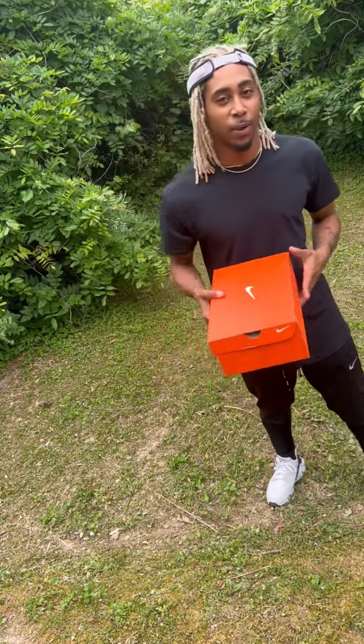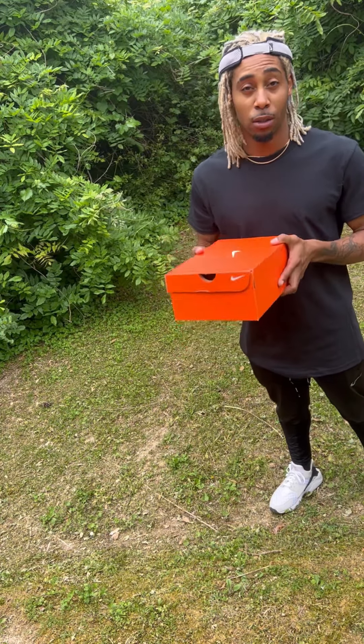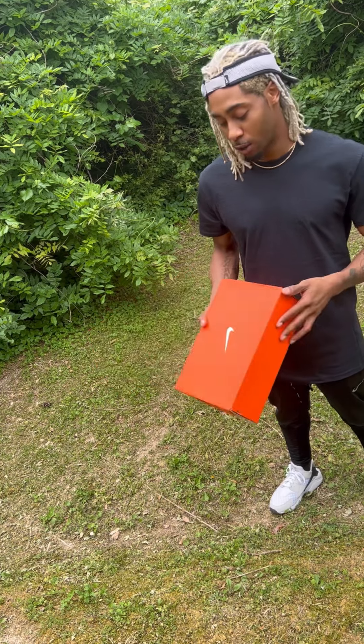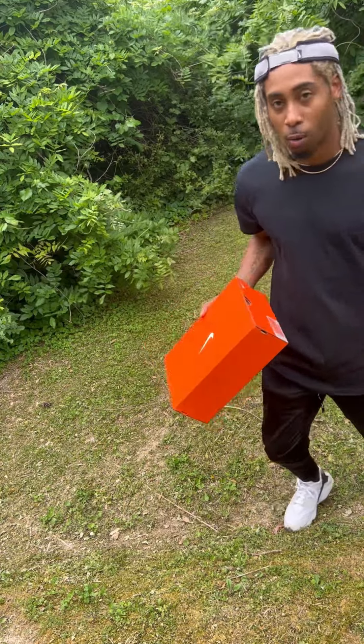Yo, what's up! Today we got a little review I'm so excited about. I finally got me some new soccer turf shoes — my last ones kind of bit the dust, you know how that goes. It's been a minute. These are the React Phantom GX Pro, so we're gonna do a little reveal real quick.